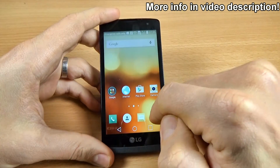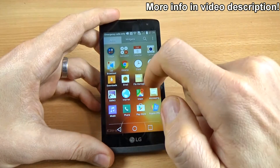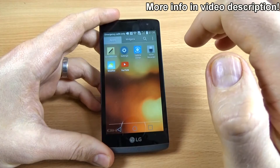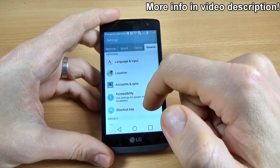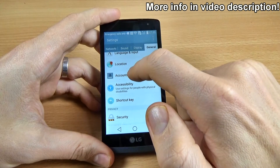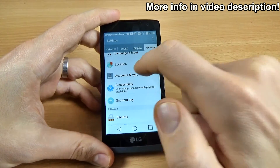Now click on the application icon and go to Settings. Then go to General and click on Accounts and Synchronize.